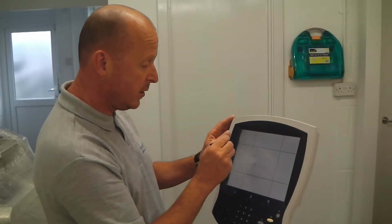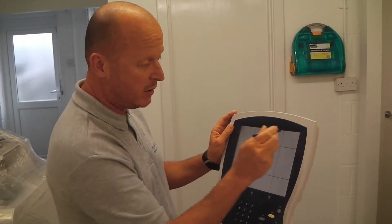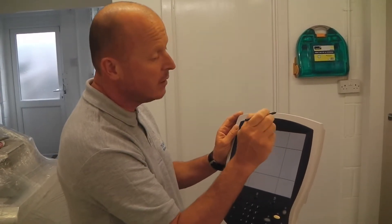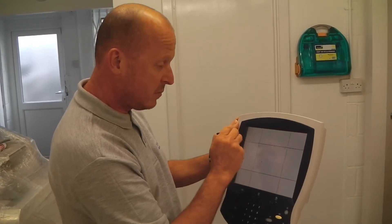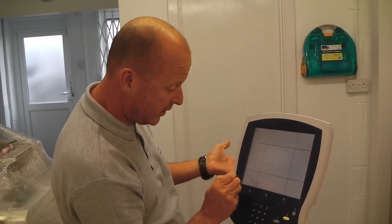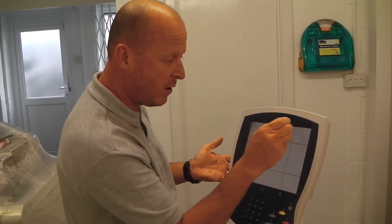If when you're doing the nine access points you press one, two, and three and it doesn't work and it will not make a double beep, the reason is the screen is actually kaput and you will need to replace the screen. But failing that, if every single access point works, then you get this screen up and that will show you that the screen is working wherever you touch it.